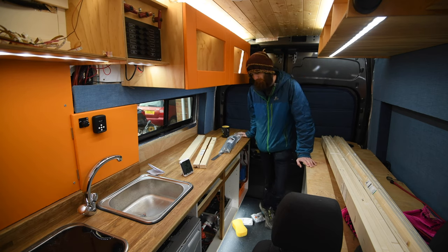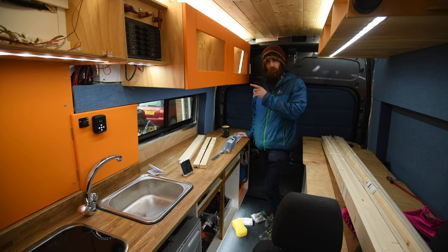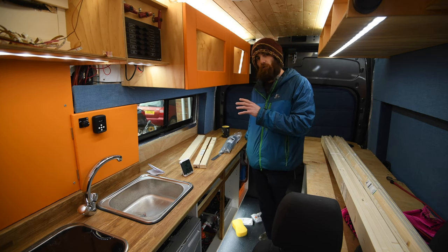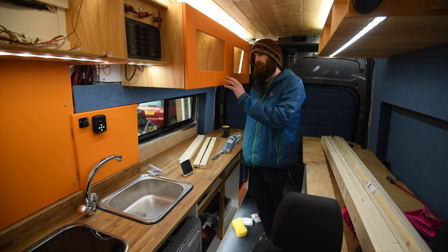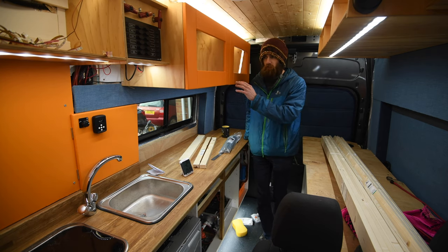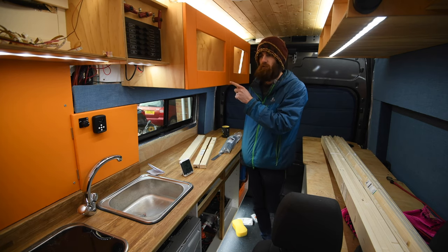Good morning guys and welcome back to the channel. In this episode I'm finally doing something I've been waiting ages to do, which is to make the cupboard doors. These have magically appeared since the last video. I'm going to be doing shaker style doors, mainly because I don't have a table saw and I'm not great at cutting straight lines, so I can just buy planks in the right size. It's going to be a wooden frame with an insert panel in the middle.